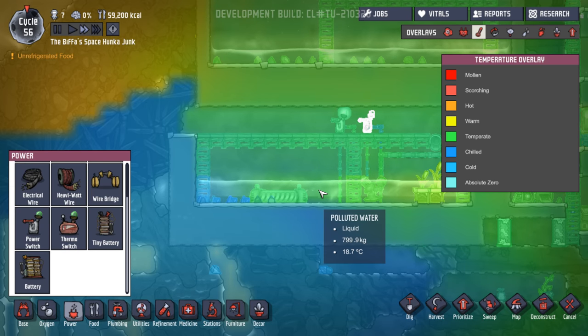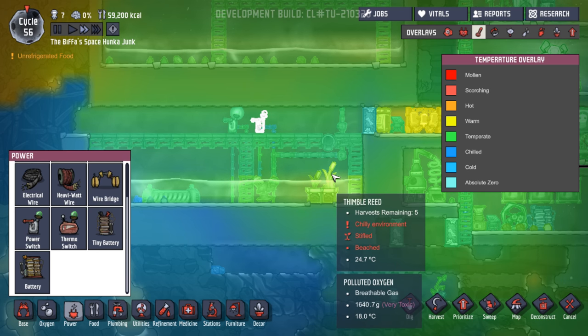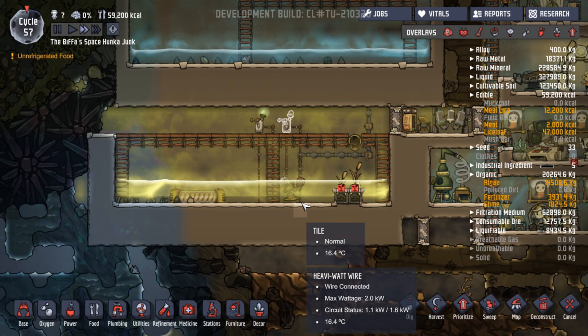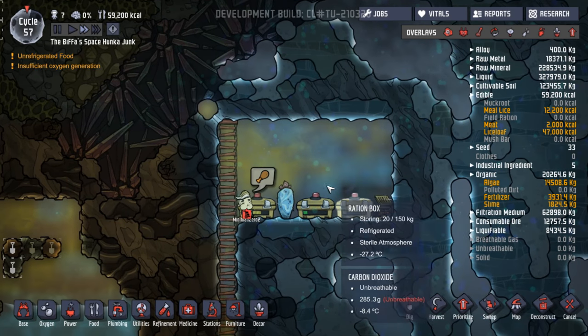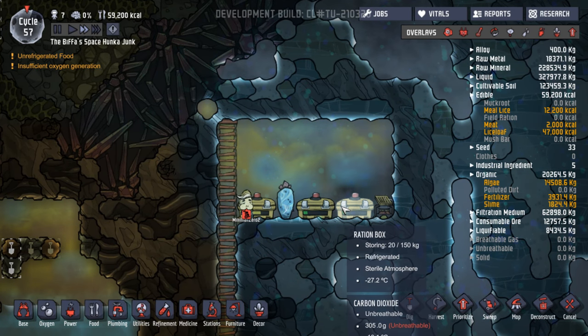What have we got over here? Chilled. 23.5. What do these want? It's too chilly, yeah — because you've opened it up to this. So we can get that going a bit. That could be good. Stop telling me about unrefrigerated food — we're dealing with it.